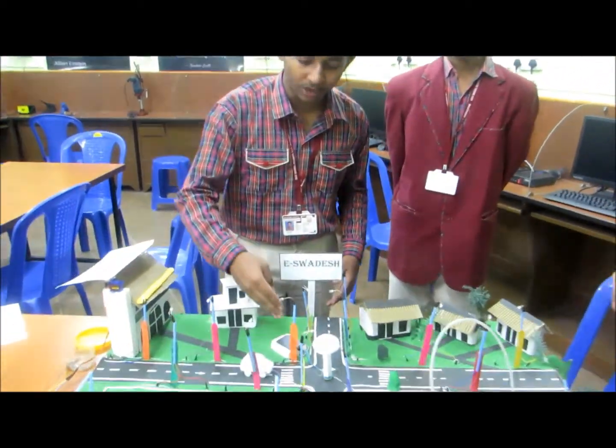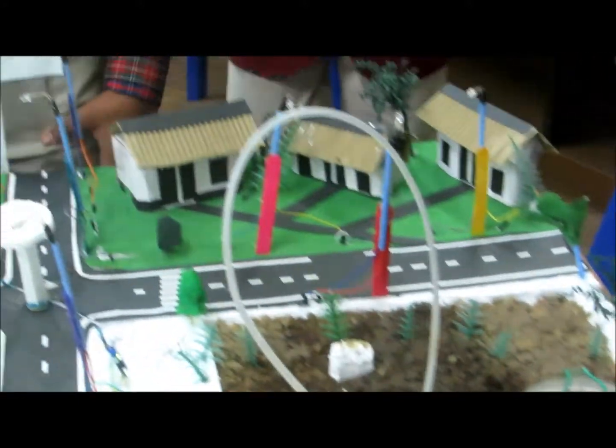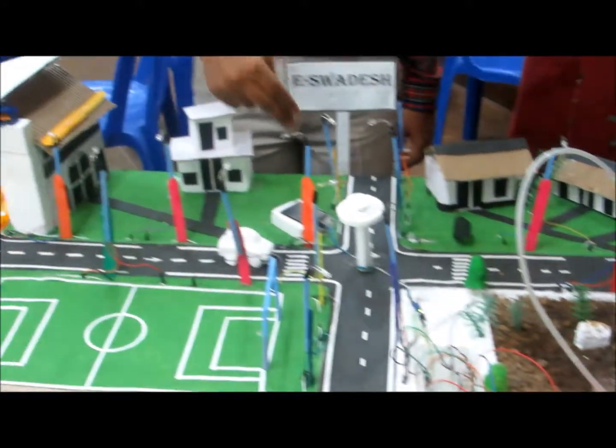Here we have used components like a rain water sensor, a light dependent resistor, and a soil moisture sensor. The rain water sensor senses the rainfall in an area and acts accordingly.